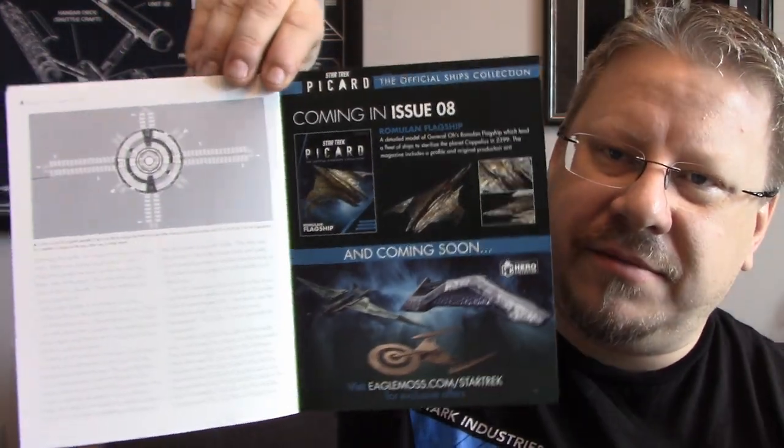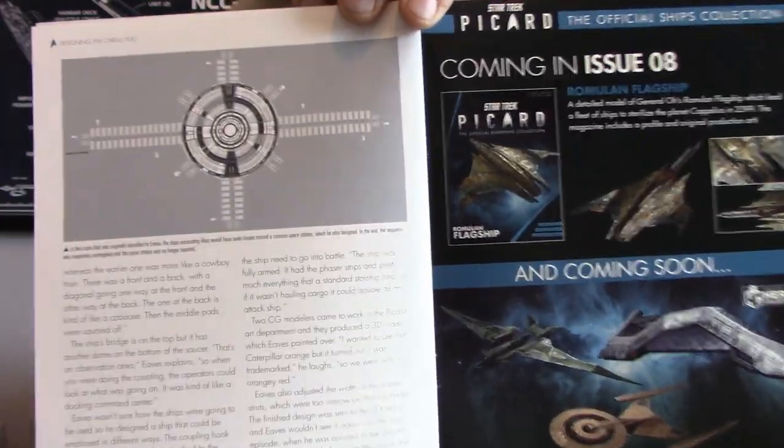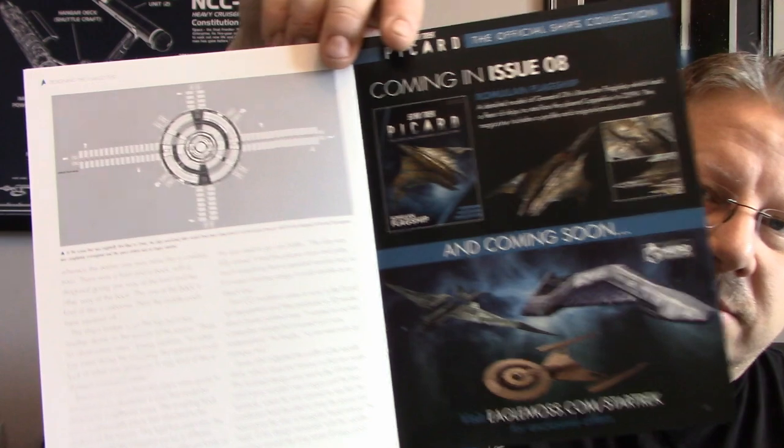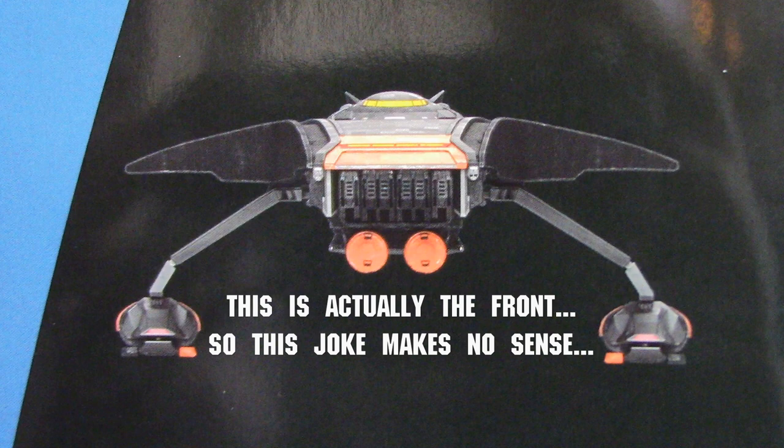The next ship teased is the Romulan flagship, which I'll review at some point. On this last page it says in the scene originally described to Euse, the ships evacuating Mars would have shown around a massive space station, which he also designed — but in the end the sequence was completely reimagined and the space station was no longer required. It would have been cool to see another space station around Utopia Planitia. If you missed these ships in the show, I don't blame you — it was in one of the first episodes, a quick pan over, and wasn't really focused on heavily. It's a shame, because it's a cool-looking ship.